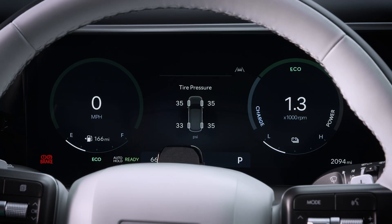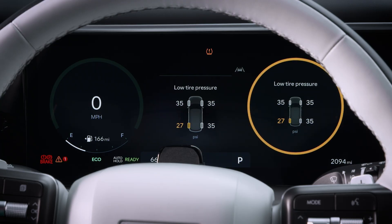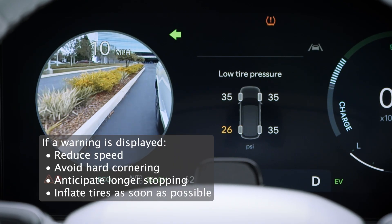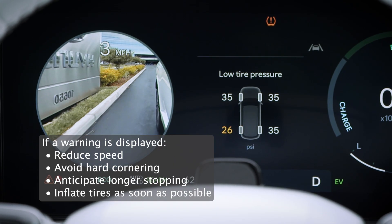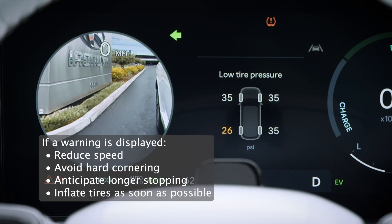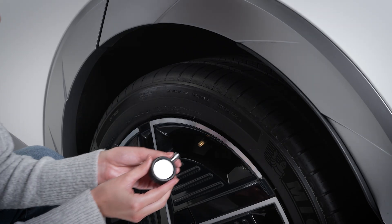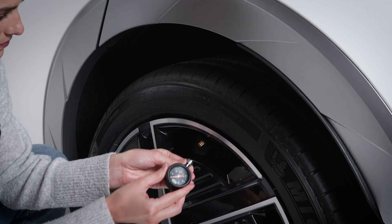If the system detects a tire that is significantly under-deflated, it will alert you. You will also see the low tire pressure warning on the Tire Pressure LCD display screen. If this happens, you should immediately reduce your speed. Avoid hard cornering and anticipate longer stopping distances.